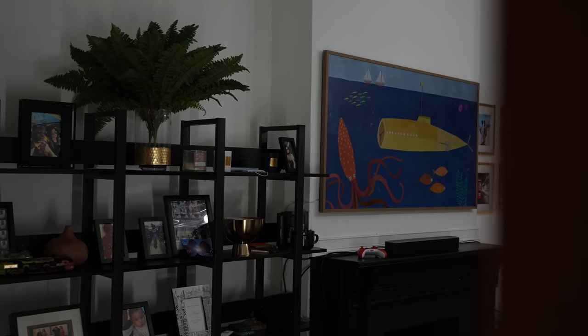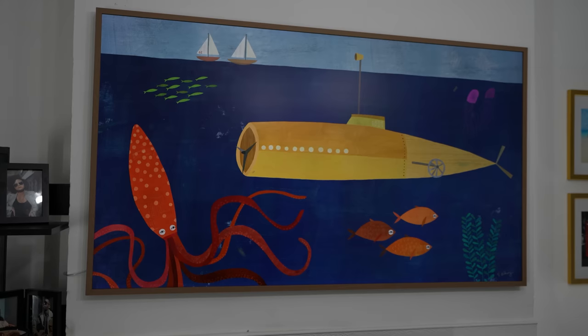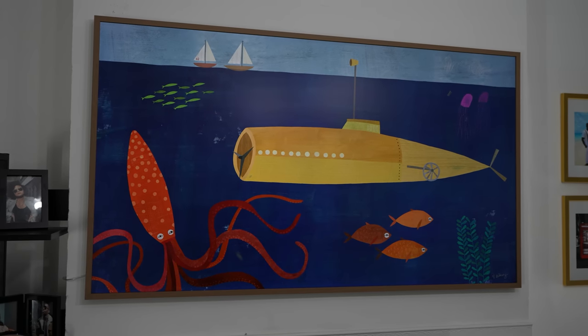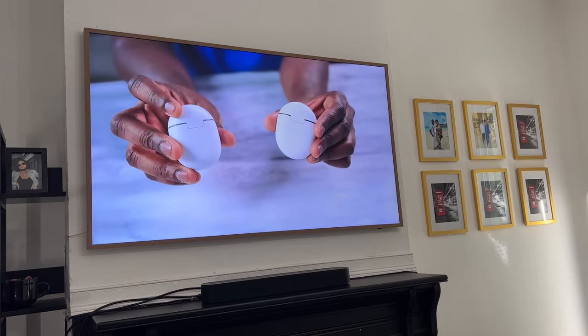The Frame TV is meant to be a different type of television set. Yes, you can watch TV on it, but it brings in art and customization that you can't find on any other TV set. It's no longer just this big black square that you throw on the wall or have on a stand. What's different about the Frame TV is the fact that you can customize and have your own artwork.